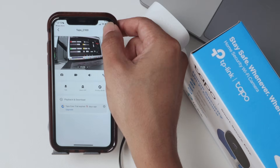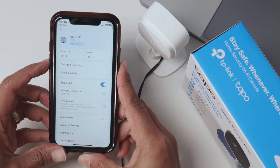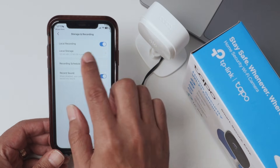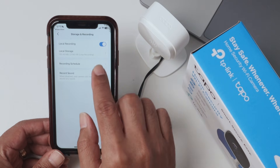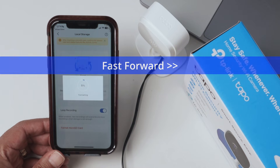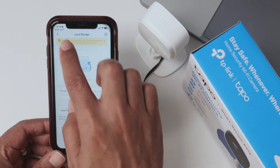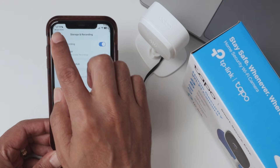In the settings, you need to format the SD card. Go to Storage and Recording, then Local Recording — you can enable this so the camera starts recording to the SD card. Under Local Storage, come and format the SD card. Wait for it to format. Now your camera is good to go — it's able to record, and the SD card is there.